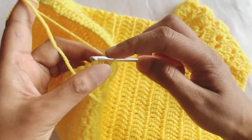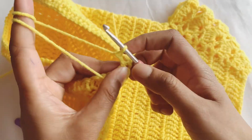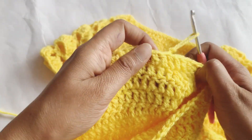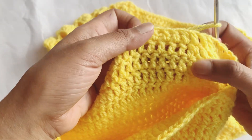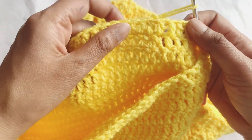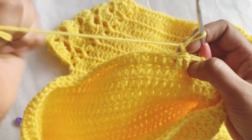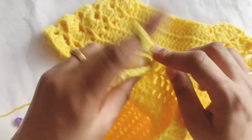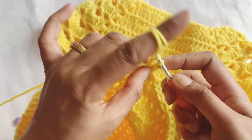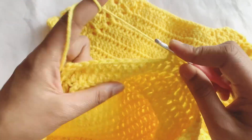Pull the loop like this, then make a chain of two and get back to your work like this. Now you can see seamless work — from this row I don't have any seam. Now start working with a double crochet in the same stitch and continue doing your work as before.